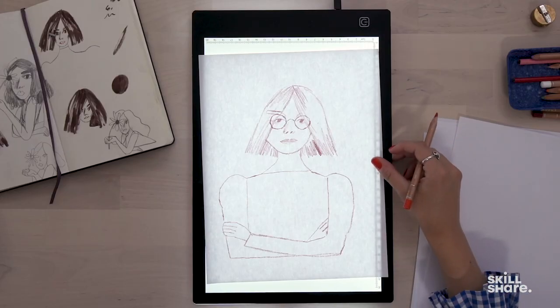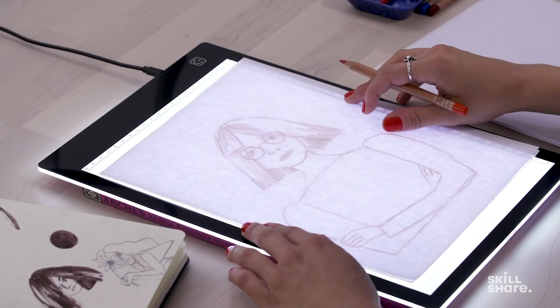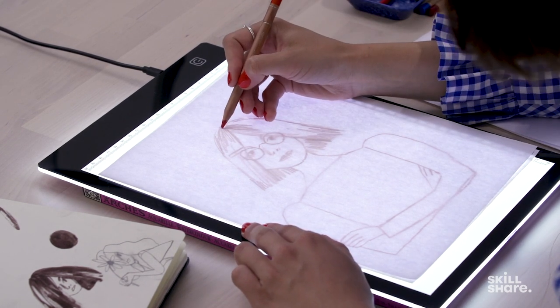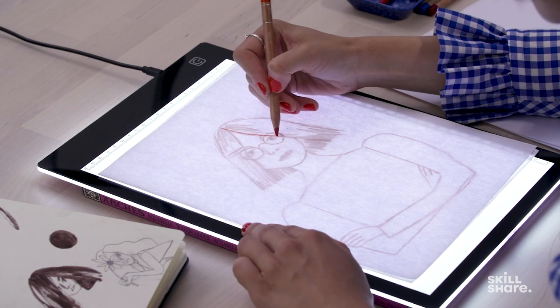Why I really like to work with the light box is because I don't like to have a pencil sketch on my painting, and also with the light box you can do as many sketches as you want and you don't have to worry about getting it right. So this could be a photograph or a realistic sketch that you did looking in the mirror. Now I'm going to show you how to create a more loose and expressive sketch on top of it. What I like to do is use a different color for another layer so it's easier for me to see where I'm going.